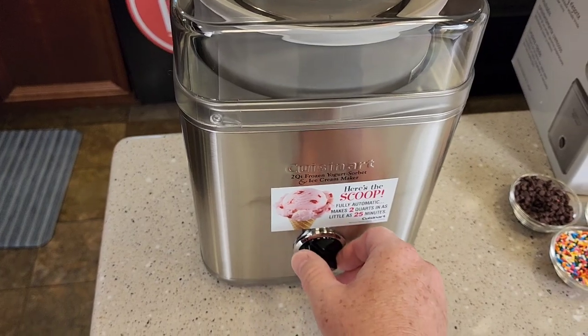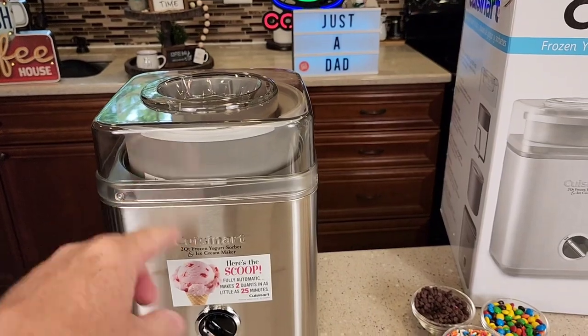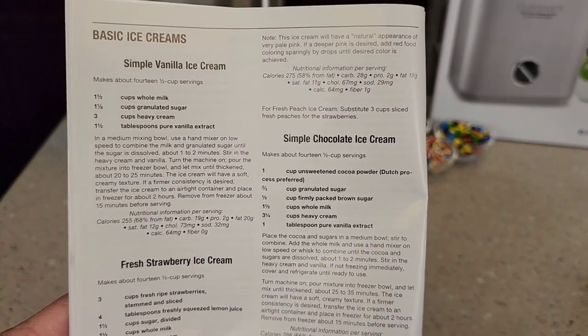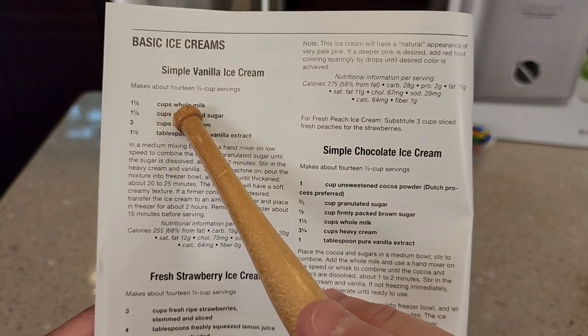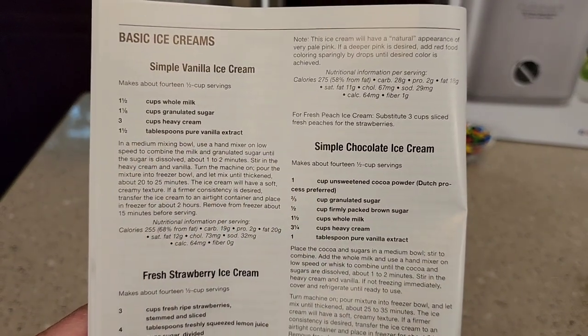When you're done, you're just going to turn it off. So let's make some ice cream. I've frozen this overnight and I got my ice cream mixture ready to go. In the manual, there is an ice cream recipe. I used one and a half cups of whole milk, one and an eighth cup of sugar, three cups of heavy cream, and one and a half tablespoons of vanilla.